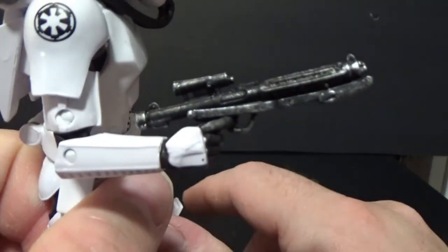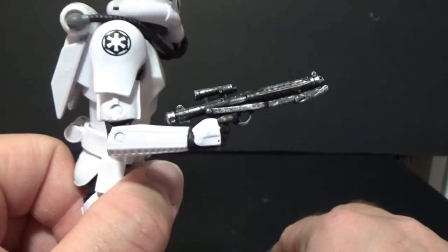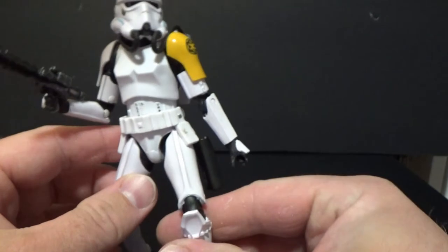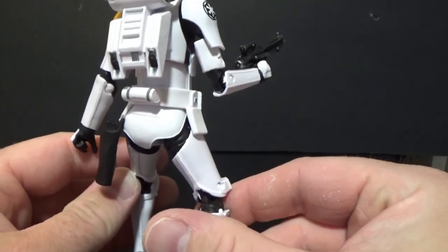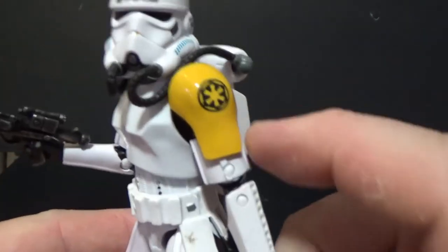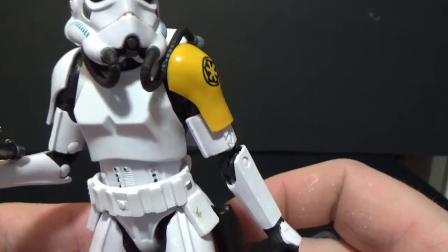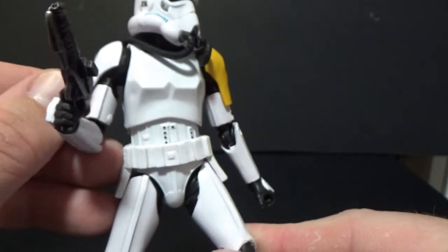For weapons, he comes with the standard E11 blaster, which is nicely weathered. I've seen someone do photos with a bigger gun which looks better, so I might switch it out. He does have a working holster on the back. There's a printed Imperial logo on each shoulder in a really striking yellow color that looks great, and then just a standard white shoulder on the other side.